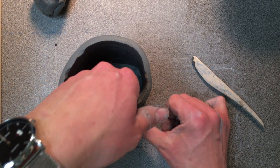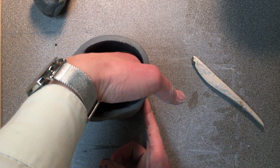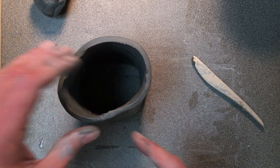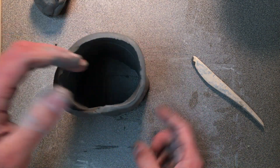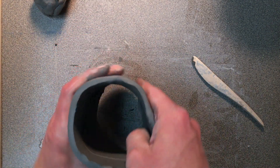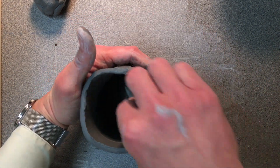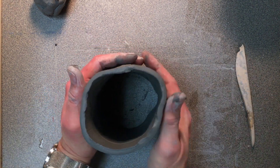If you do your seam really well, you shouldn't actually see the seam anymore. I've had students say they can't actually find their seam anymore, and that's a good thing — that means they sealed it up really well. Not only should it be sealed up on the outside really well, it should be sealed up on the inside as well. You can actually take a tool and seal it up on the inside too.